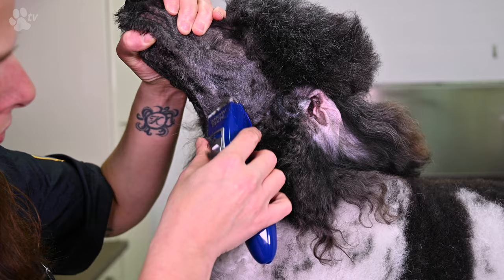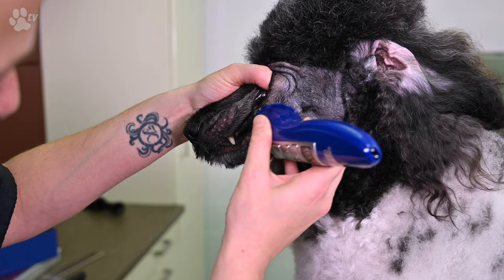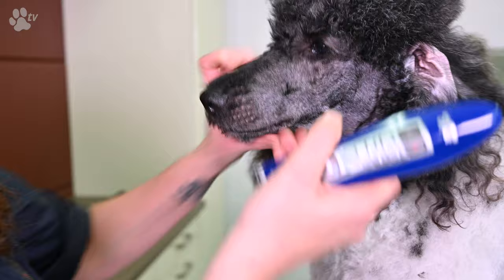You see here that I'm putting my thumb in the mouth of the dog and I straighten the lips, because sometimes it's very dangerous if you clip the hair of the lips. I don't push on my clipper — I just let my clipper do the work. I tighten up the lips and take all the hair off with the corner of my clipper.